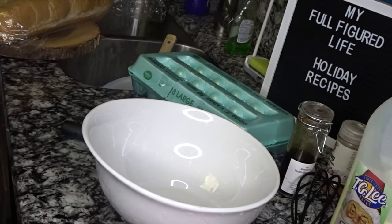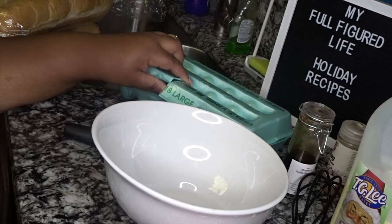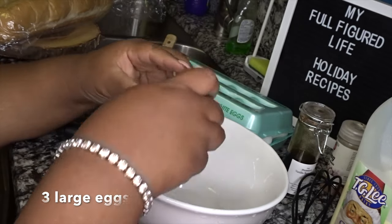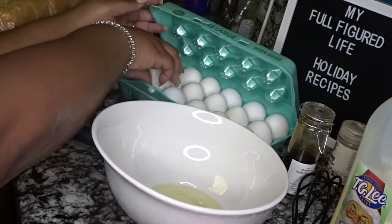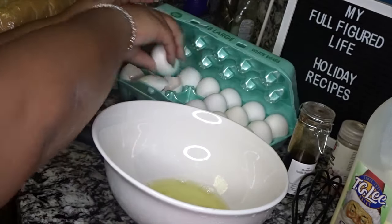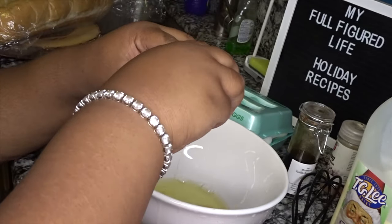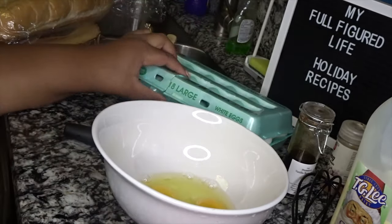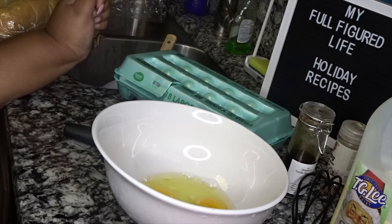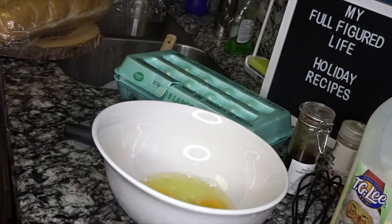Let's get started on this custard. First off, we're going to be using three large eggs. When you crack your eggs, do you throw the shells straight into the garbage or do you put them back in the carton? Let me know what you do — y'all already just seen what I be doing. I don't know why, it's like a habit.